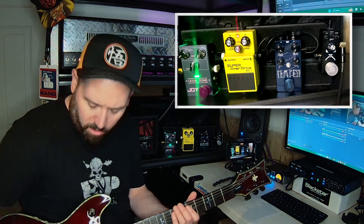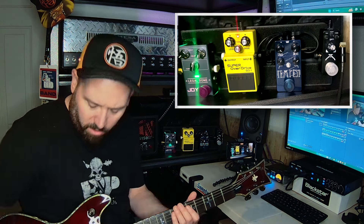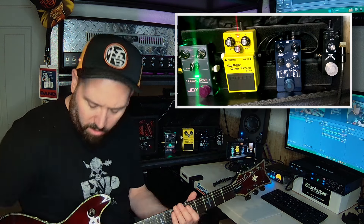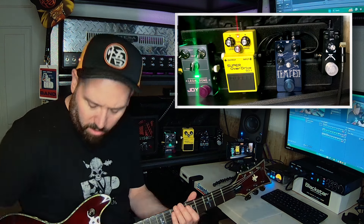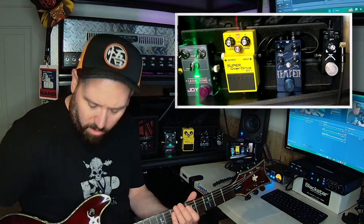Moving on to the Tempest — what I have is the drive all the way down, the volume all the way up. I have the low pass filter a little bit past noon and the high pass filter a little bit more past noon, so basically I'm letting some of the high frequencies in and then cutting out quite a bit of the low. By far the easiest pedal to get the harmonics to come through. If I totally cut out the low...